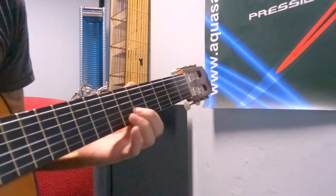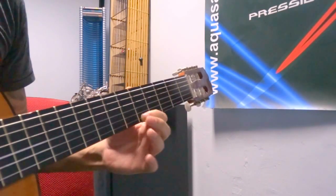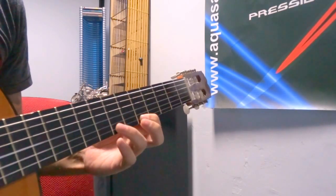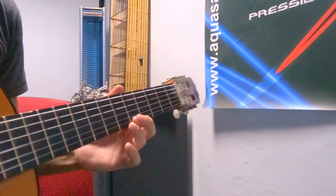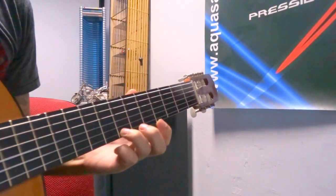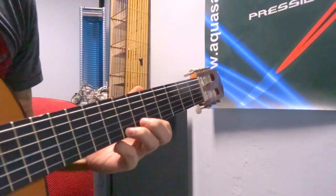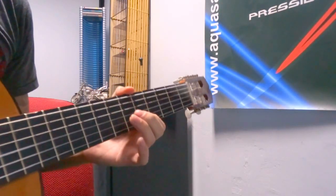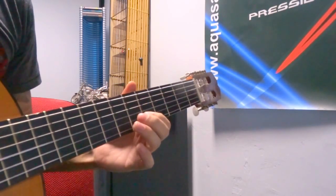Two times on the sixth fret and then one time on the fifth, one more time — play a third time on the fifth and hammer on again. We have that arc between the five and seven on our tabs, and then two times on the seven, move back up on five, six, five on the second string. So far so good.